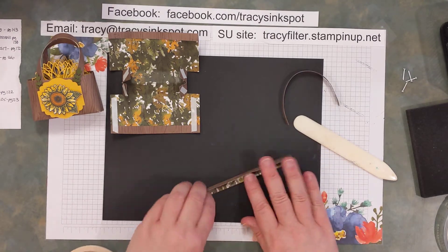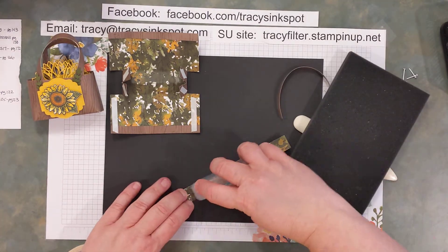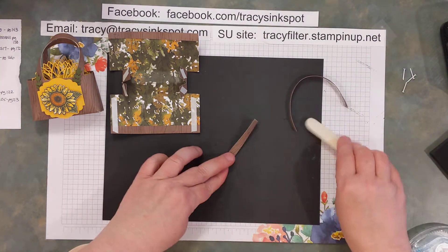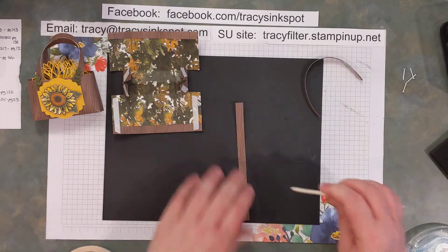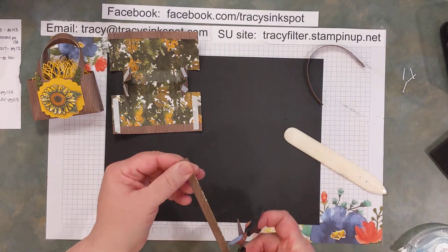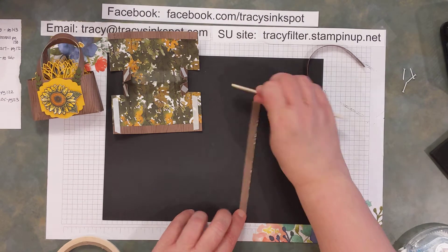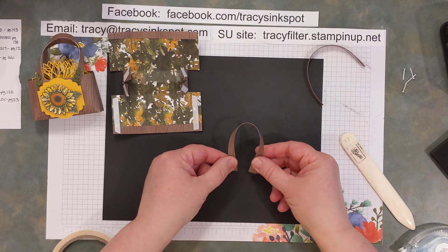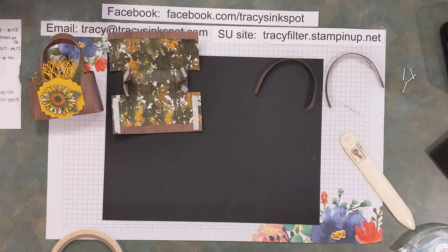Then the other thing you want to do before adhering it to your project is give the handle a little curl, just like curling ribbon — that'll help the shape of the handle ease up better. You can get that nice little curl in there already. Don't take any of the adhesive off yet because we're first going to put our handles on.